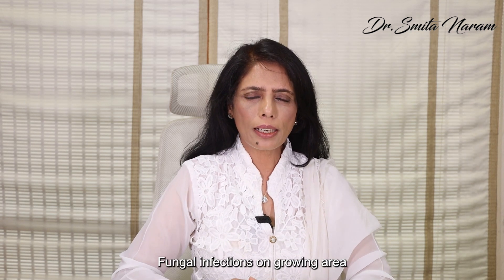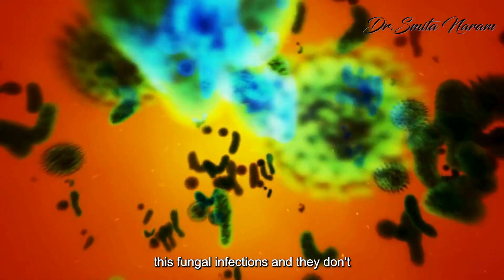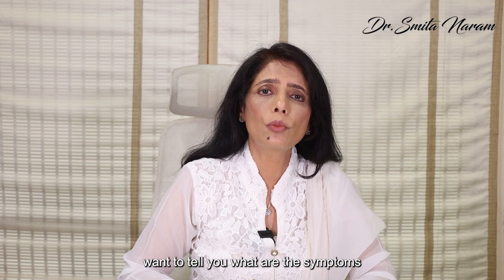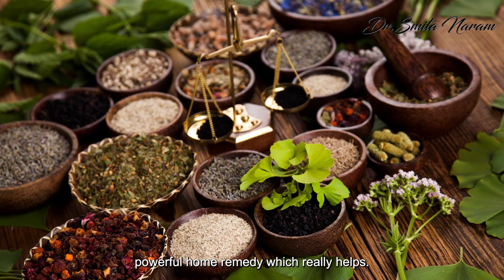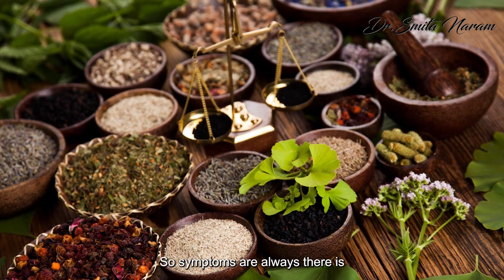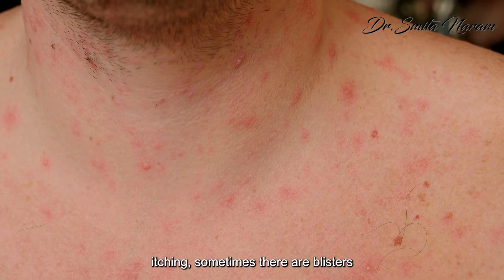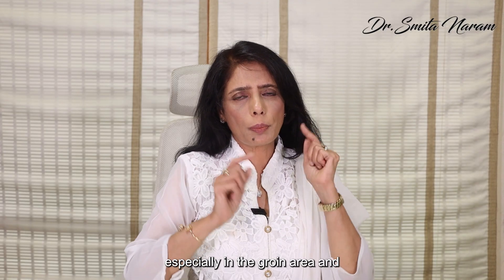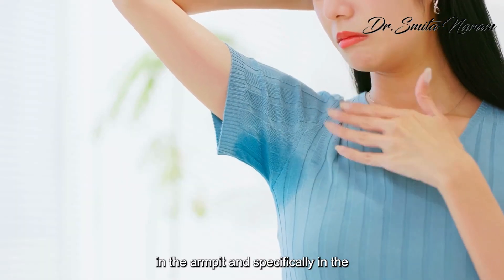Fungal infections on the groin area, armpit, or toes are very common. Many people get these fungal infections and don't even know it. I want to tell you what the symptoms are first. Symptoms include itching, sometimes blisters, and burning — severe burning, especially in the groin area and in the armpit.